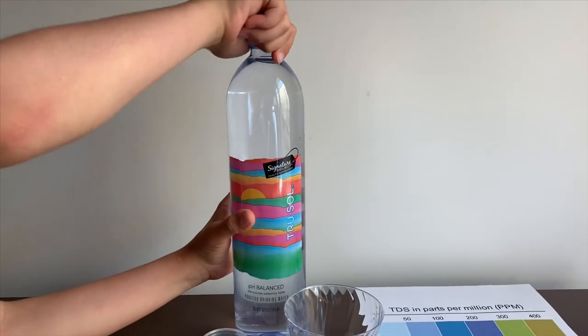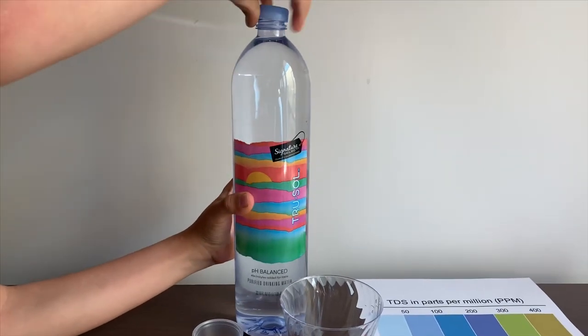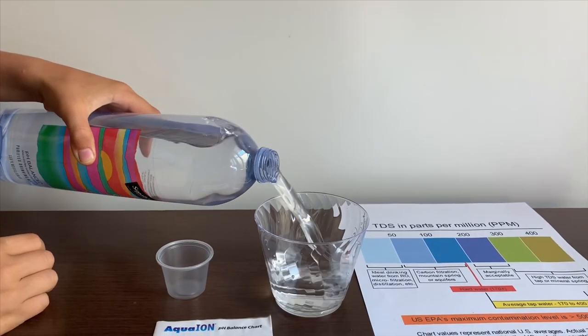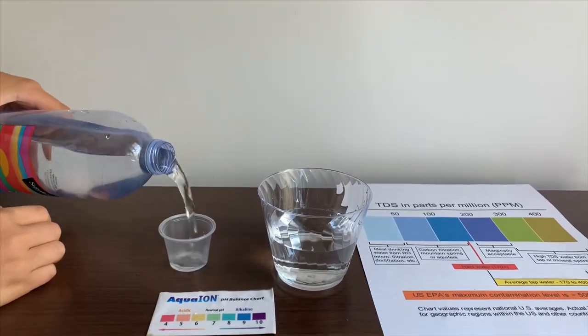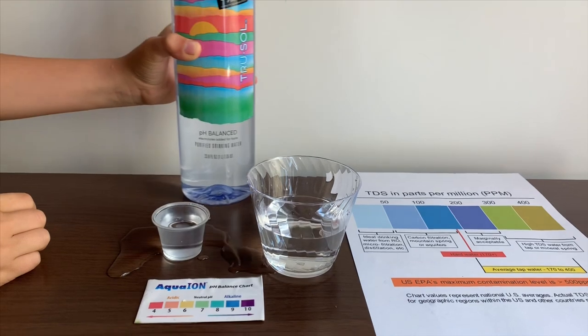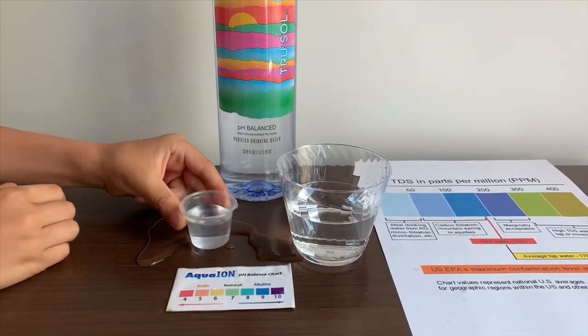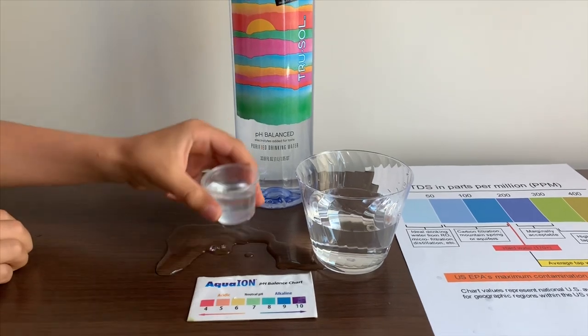Let's check the TDS and pH levels. Let's pour some water in. This is a little too much for the pH cup, let's pour some back. A little bit more.